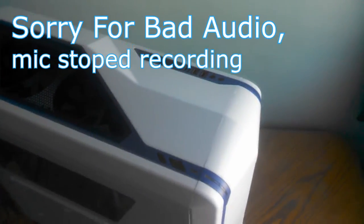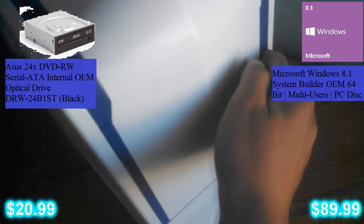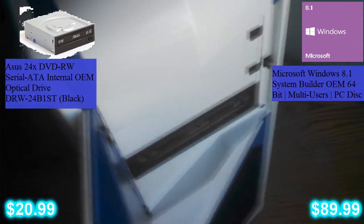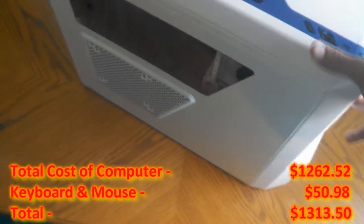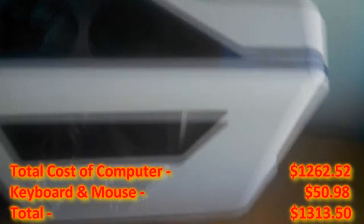Alright guys, here is the finished product — my custom-built computer. There are a couple parts I didn't mention, and that would be this old optical drive here, and just Windows 8.1. It's really nice that I got Windows 8.1 — I got it literally delivered to me the exact day that they upgraded to Windows 10.